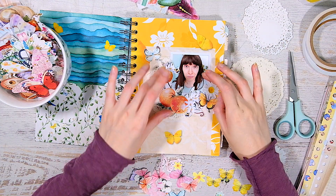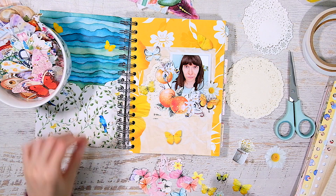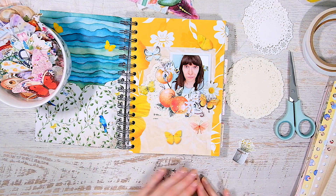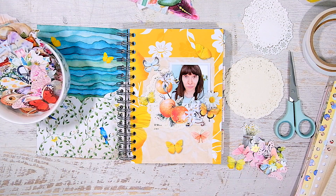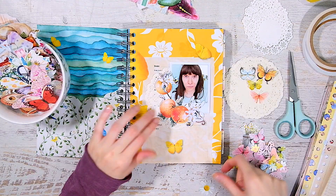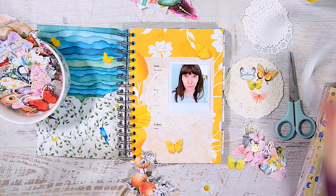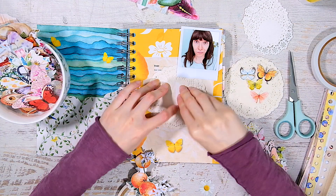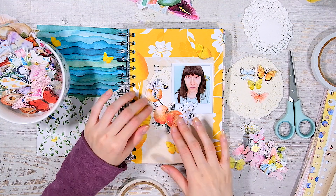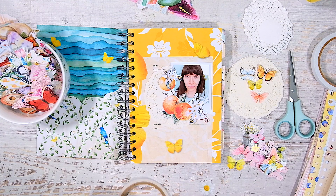I decided to keep it fairly bright — yellow and orangey — but with a little hint of blue. I'm using a butterfly to pull in that blue, because my background is sort of a minty green but it looks more blue in the photograph since the exposure is just really high. I have an off-white doily and I'm just layering up and making a little cluster.